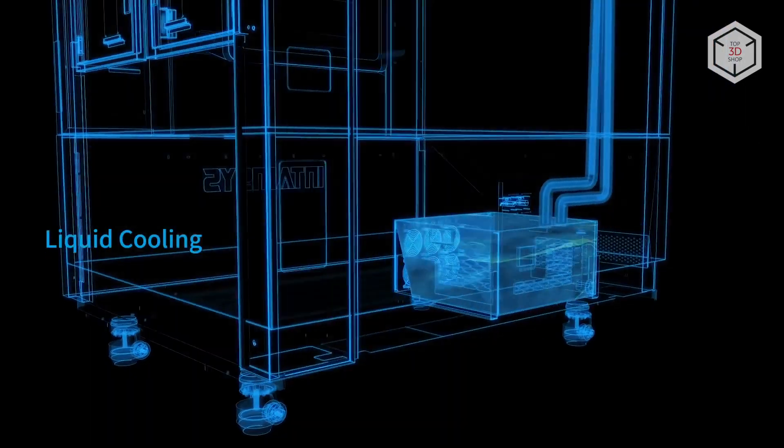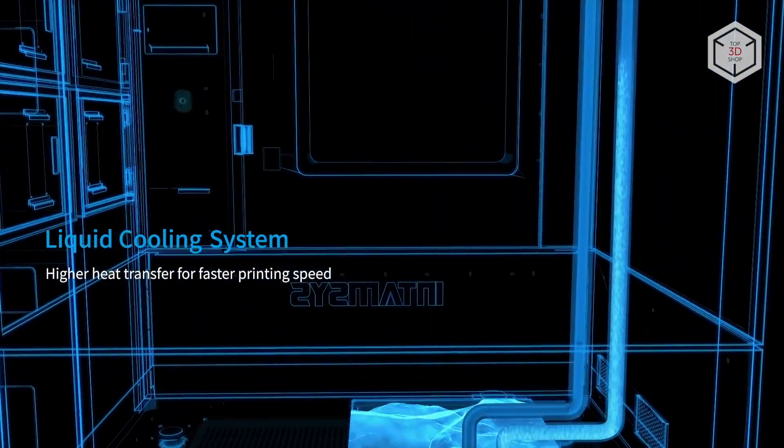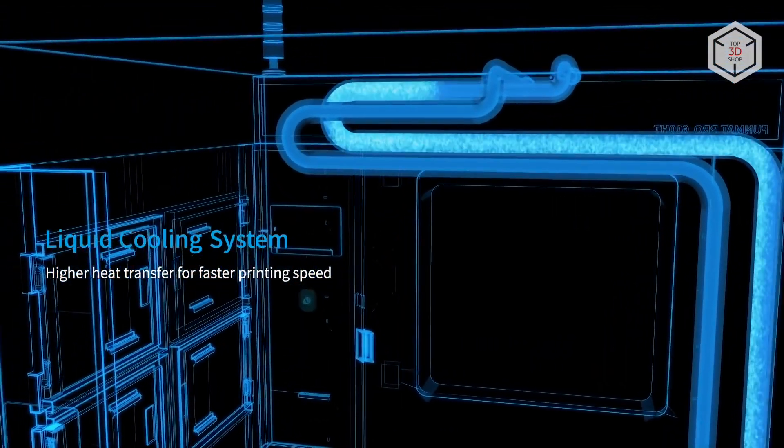Apart from that, the printer's extruder carries a liquid cooling system, which helps keep nozzles from clogging.